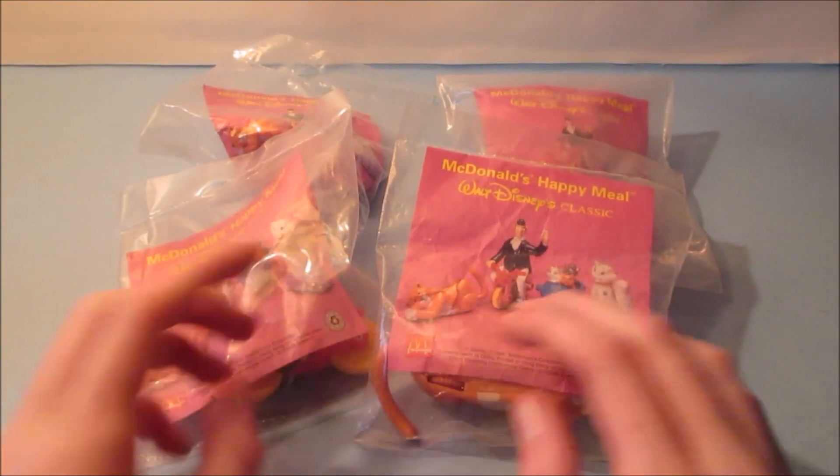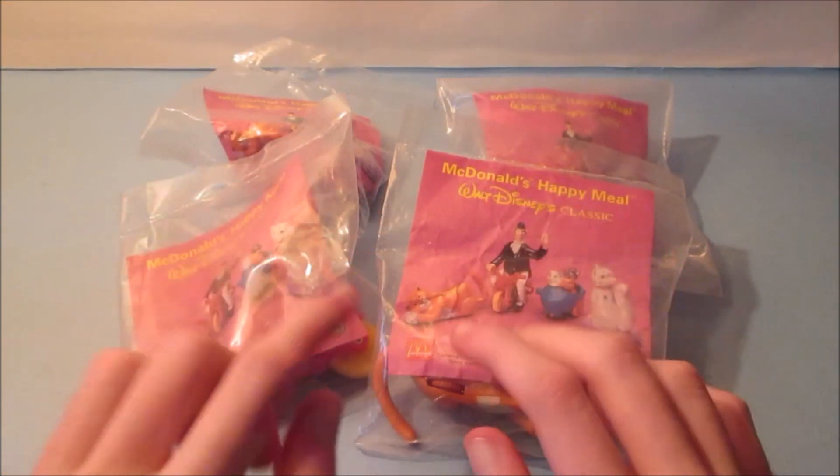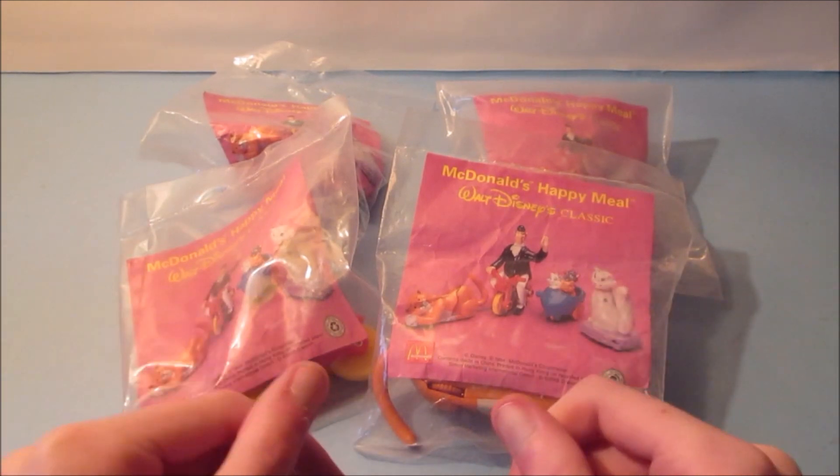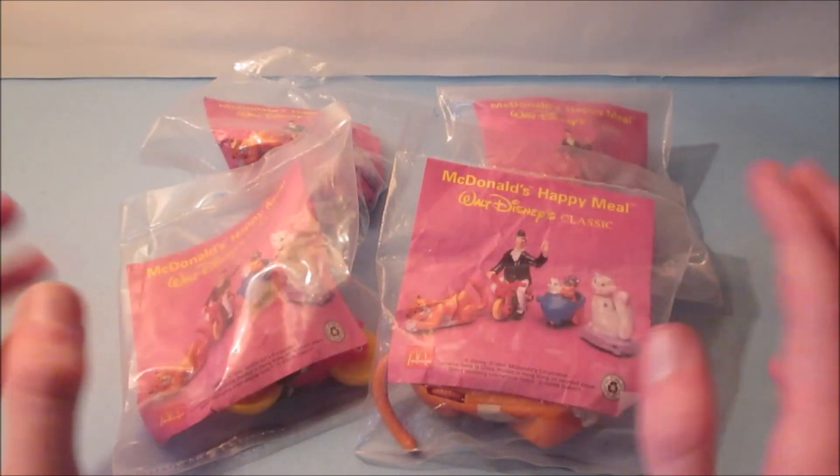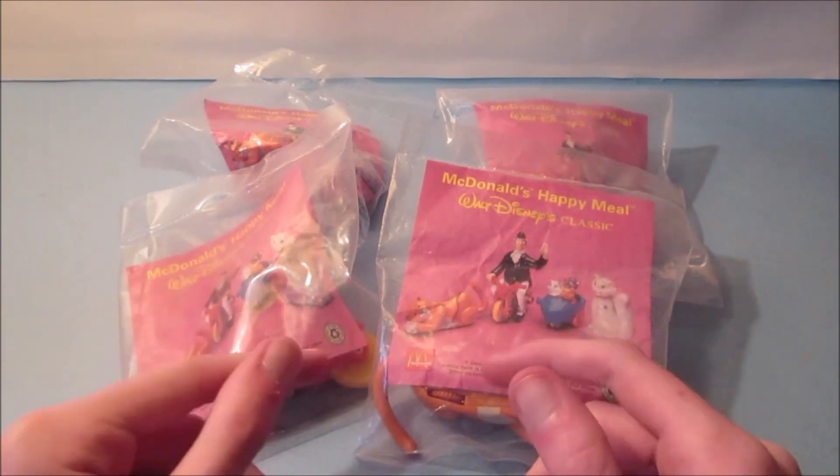What's happening everyone? Today we have Walt Disney's The Aristocats set of four wonderful little toys released by McDonald's back in 1994. This set was imported all the way from Europe.